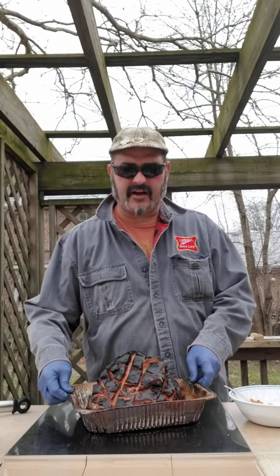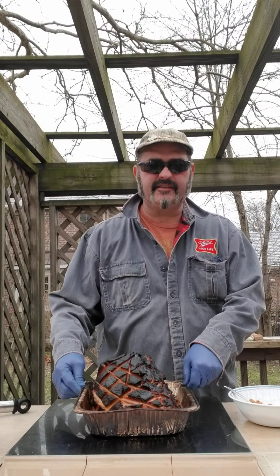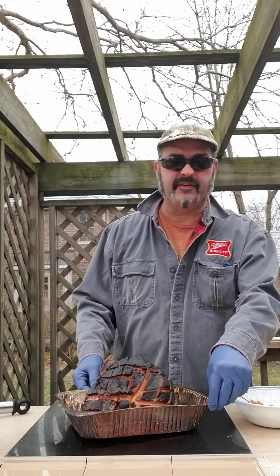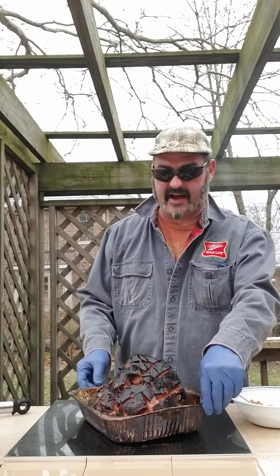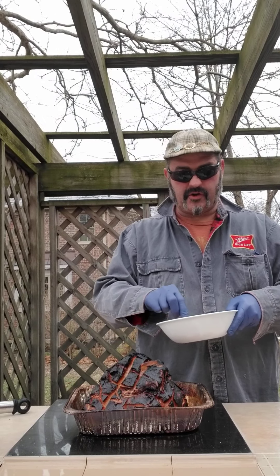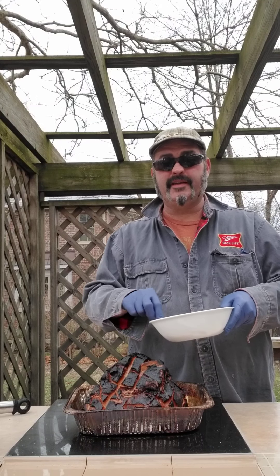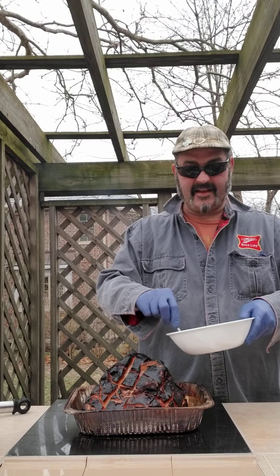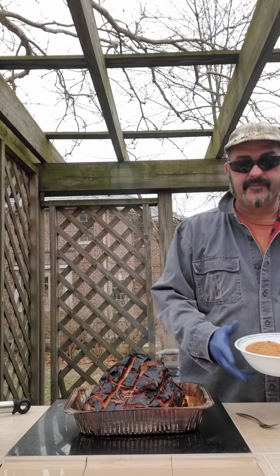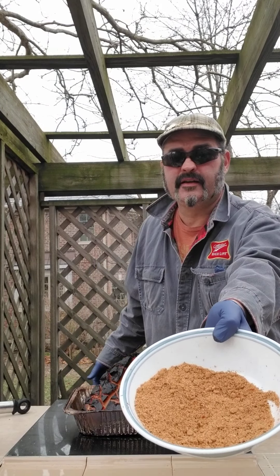Well folks, here we go. It's getting late, this bad boy's been on a while. It really does smell fantastic. I know it's dark on top — we've had a lot of temperature control things going on between the wind and everything else — but there's nothing wrong with this beauty. That's just flavor.